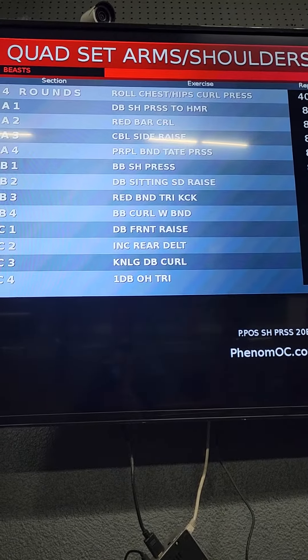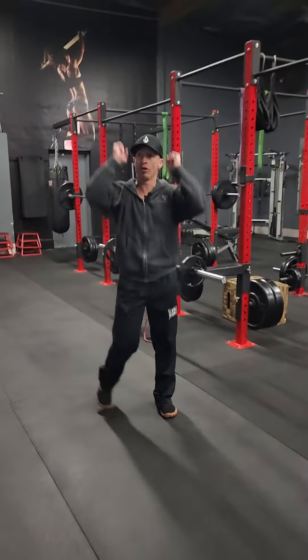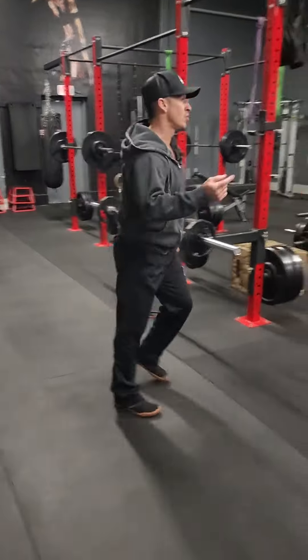All right boys, here we go. For your warm-up: curl press. Curl press, curl press — that's your warm-up.